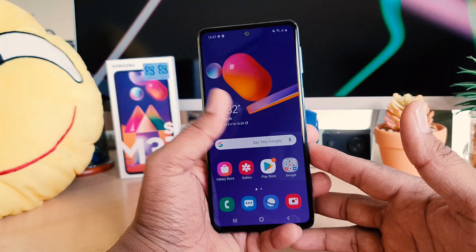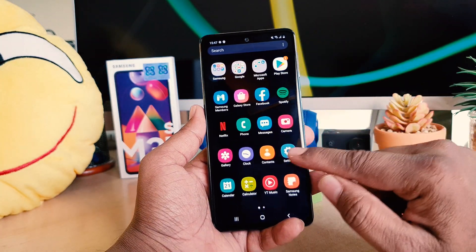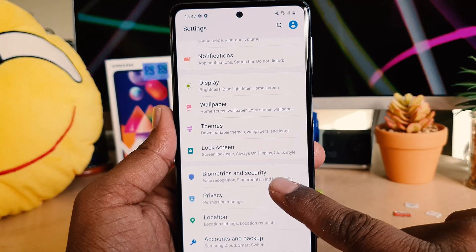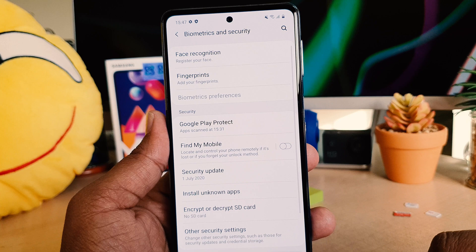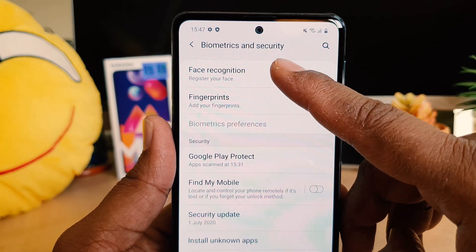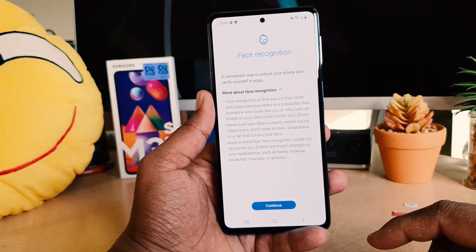In order to do that, you need to jump over to the device settings section. After clicking there, scroll down and you will find something called Biometric and Security. After clicking there, in the first row you can see Face Recognition, so you need to click on that.